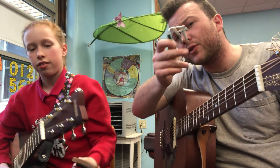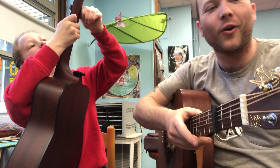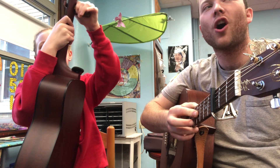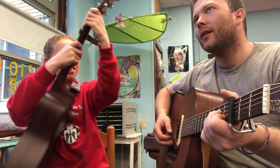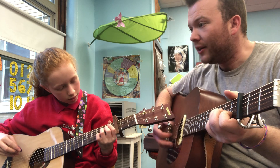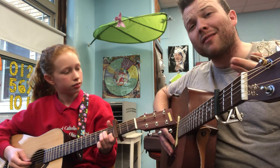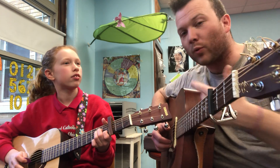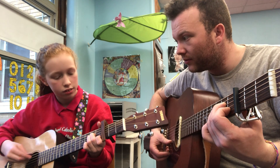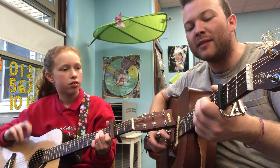The other song we're working on is going to require us to use our capos, and this is because of Alyssa's dad. We are all now fans of Cody Jinks. It's called Loud Thunder Heavy Rain. We're playing with a capo on the third fret, out of an A minor position to an F, to a D, to an E major.